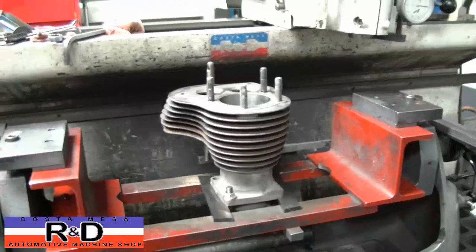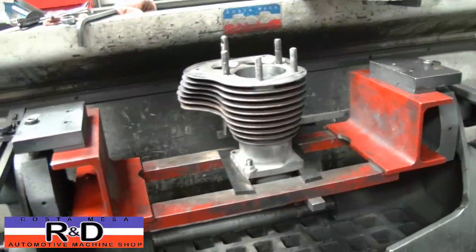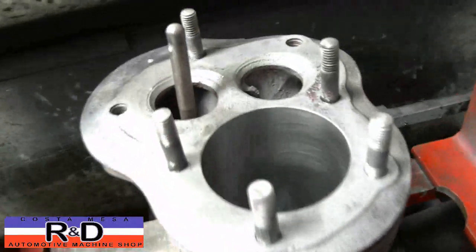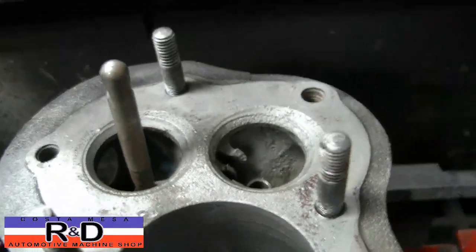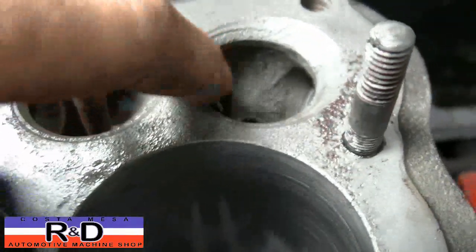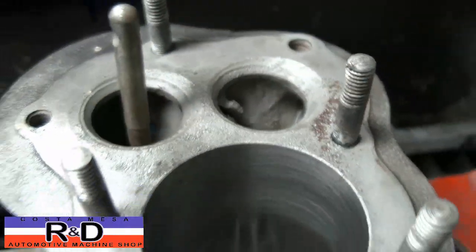Hi, it's John from Kirstomace R&D. Today we have a Harley-Davidson flathead jug on our seat and guide machine, and we're going to have to cut these seats. As you can see, they're pretty well pitted. This thing's been out in the weather with the valves open for quite a while.